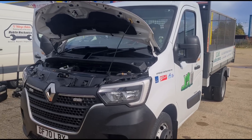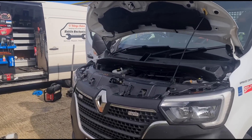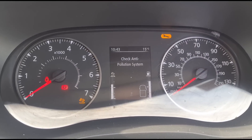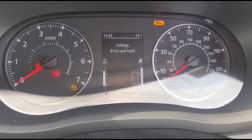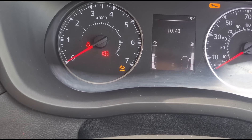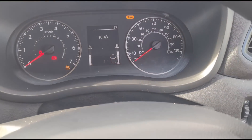Hello, it's Jimmy here. We've got a Renault Master that's just turned up. It has some emissions-related faults on the dash. If we come inside, the anti-pollution system error comes up, and I'm sure there are a few other messages as well. We've got the spanner light on, the emissions smoke symbol down there, and the engine management light as well.